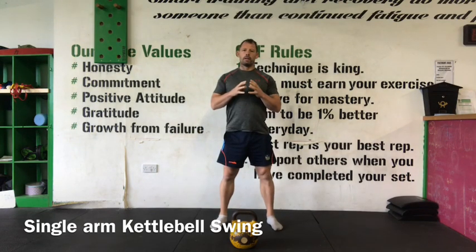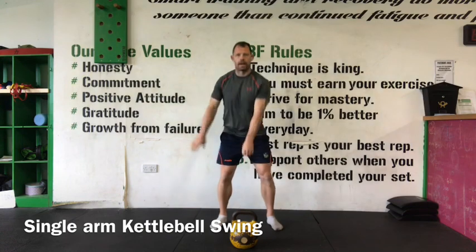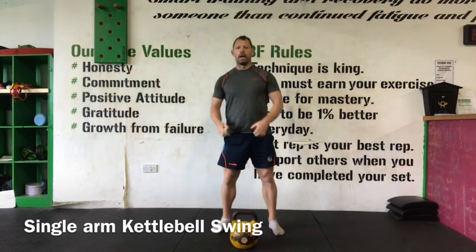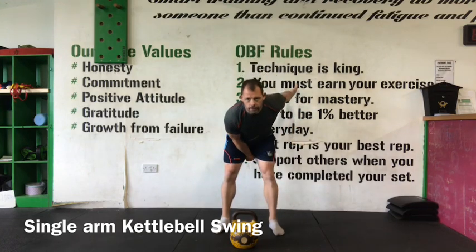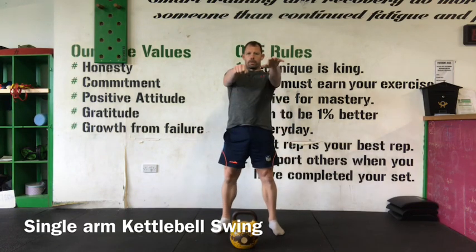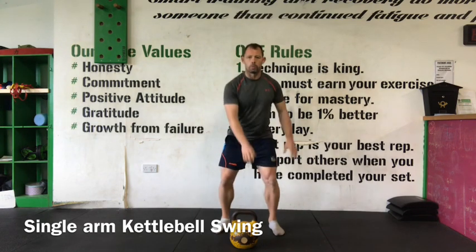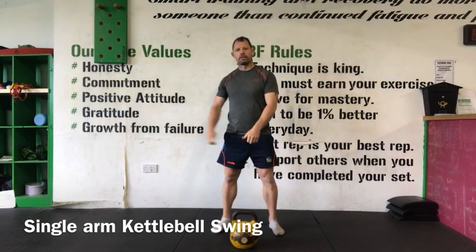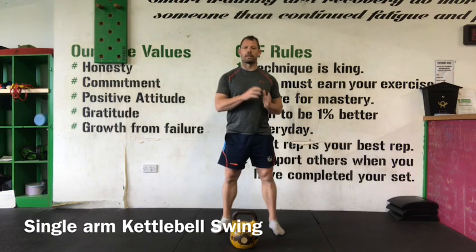Every other variable stays the same. The coaching point I want to reference here is the use of the free hand. It's really important that we actually mimic the position, and the free hand is quite active — so as the hips go into flexion and I'm in this phase, my arm reaches back, and then as the hips extend, my arms follow. That's a very important coaching cue, because when we move into the clean and the snatch, this hand position is going to help us create that inertia to get the bell moving during the starting phase of those movements.